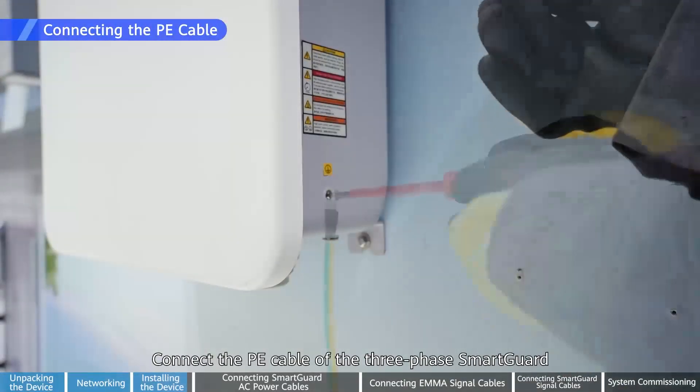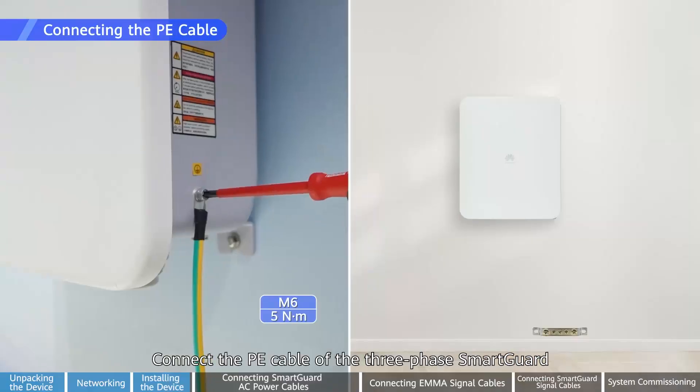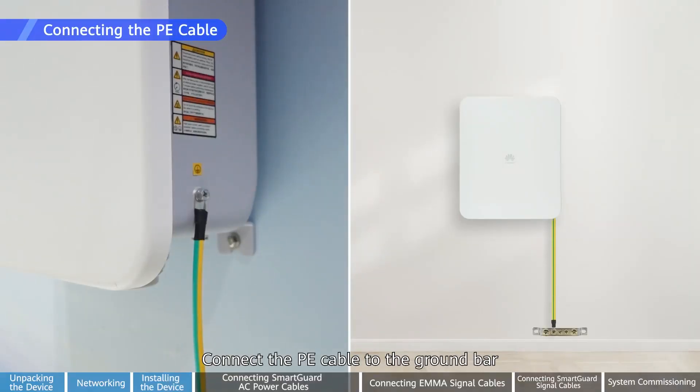Connect the PE cable of the three-phase SmartGuard. Connect the PE cable to the ground bar.